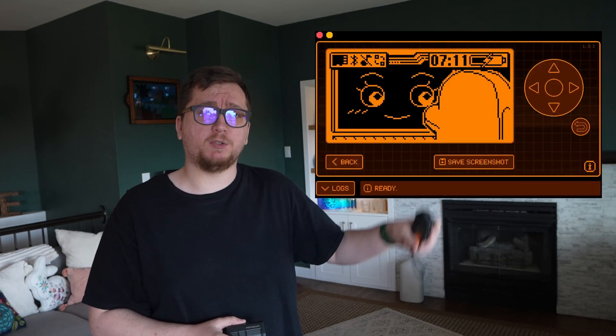Before you go into hacker mode, a reminder: copying someone else's remote or using this on private property you don't own is illegal. Always test this on your own stuff — be cool and don't be that guy.